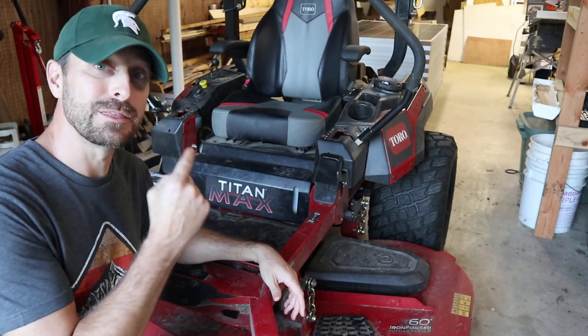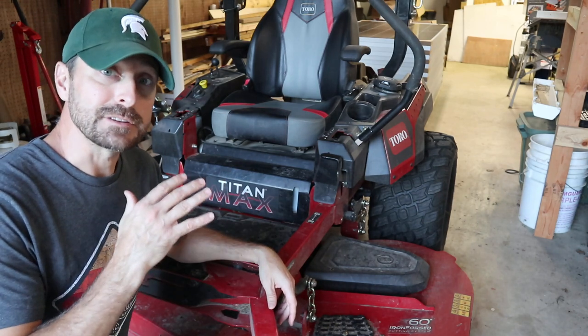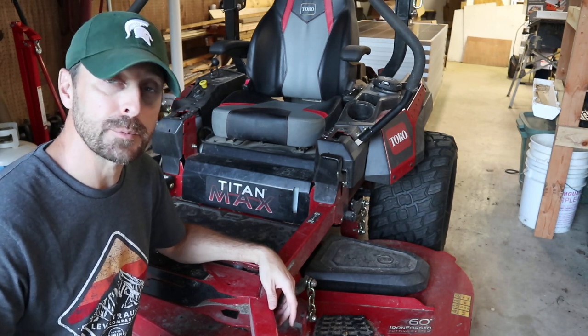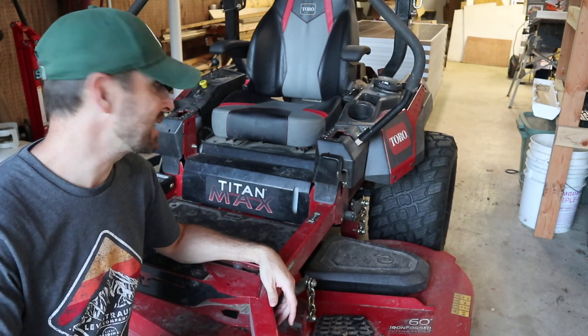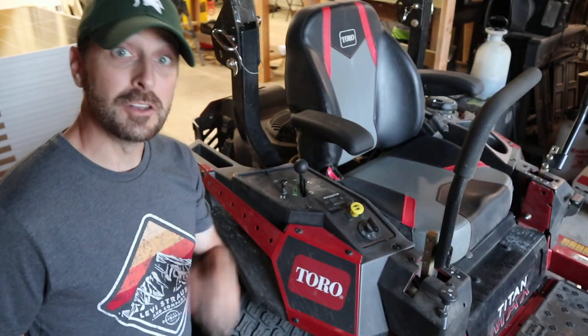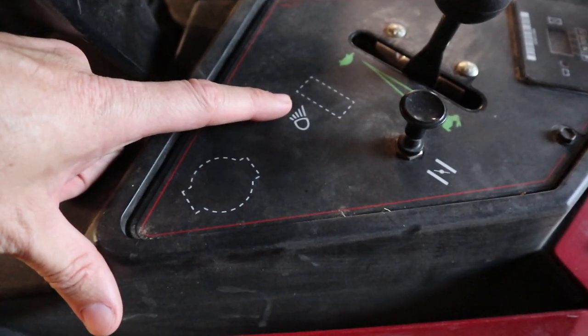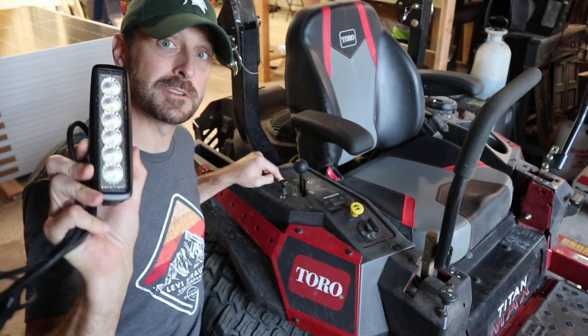When you have a gas tank this big — seven gallons on this Max — it's great because I don't have to stop and fill up. I mow five acres of our eight-acre property and I can get two-plus cuttings out of that tank. That's pretty awesome. Another cool thing is on this control panel here, you have two cutouts for other options, and one of those is a light package, which is what we're going to show you today.